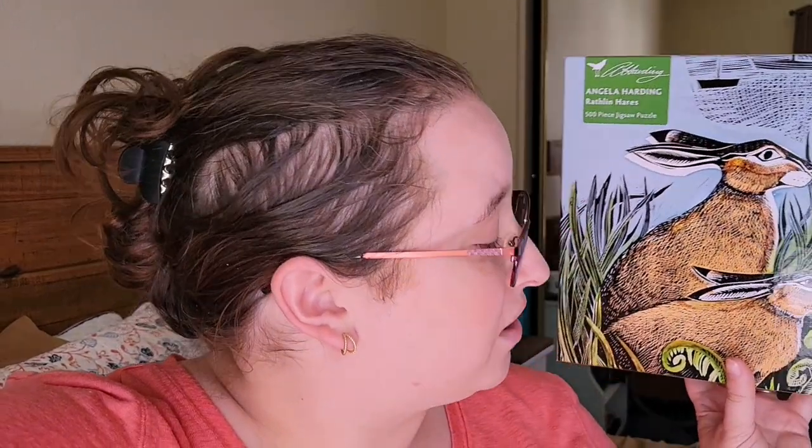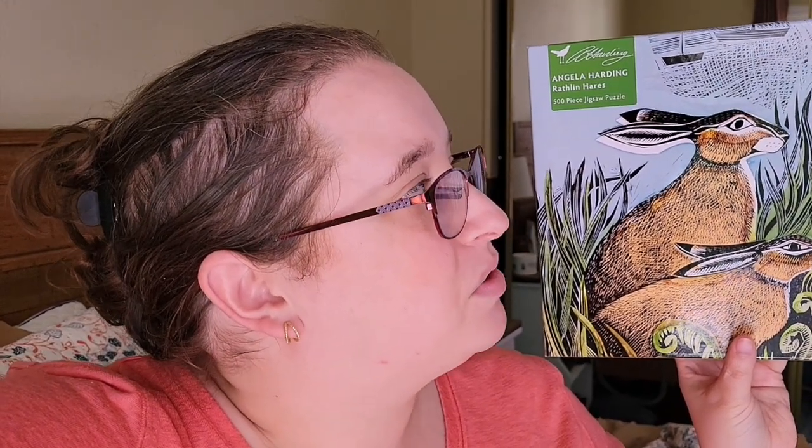The puzzle I did was the Angela Harding Rathlin Hares by Flametree. I had a lot of quality issues with this puzzle. In general, it's just a difficult one because there's really only three colors in it and it's a lot of different textures and brush strokes. So it was a pretty tricky one to do, and I thought you'd be interested in knowing how I got through it.